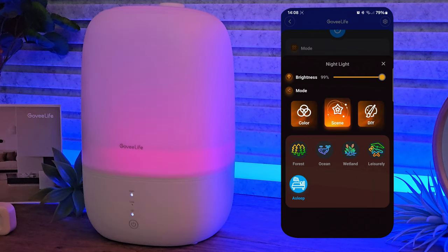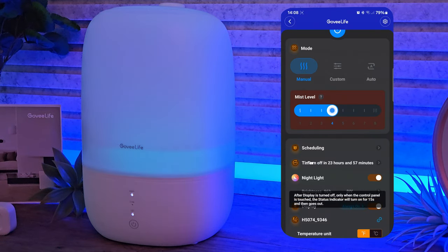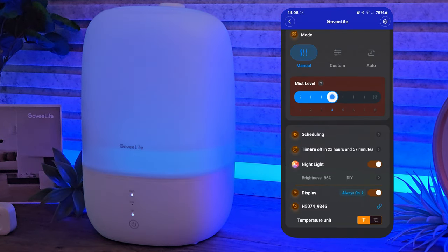At the bottom of the home page we've got the temperature unit where you can change between Fahrenheit and Celsius.